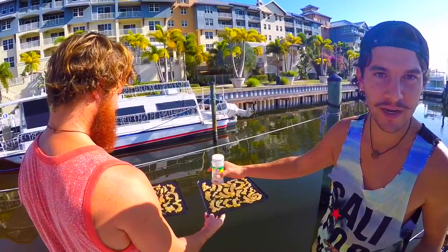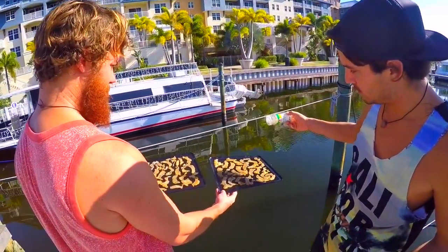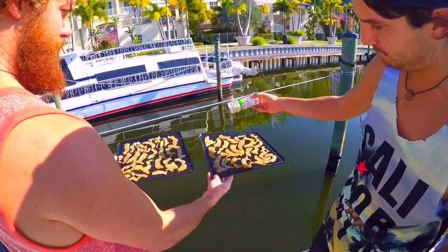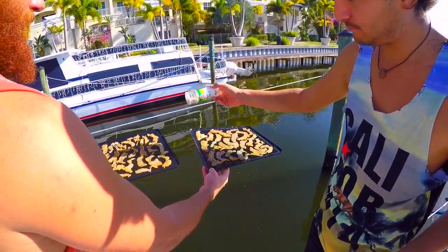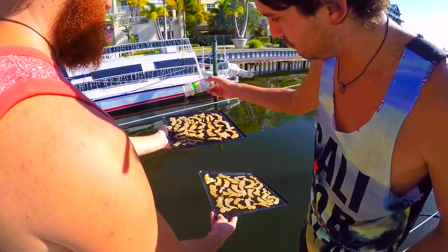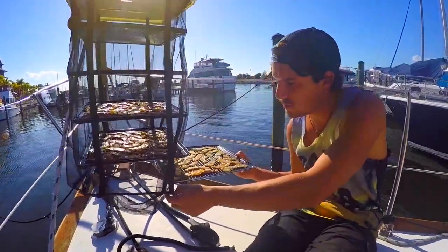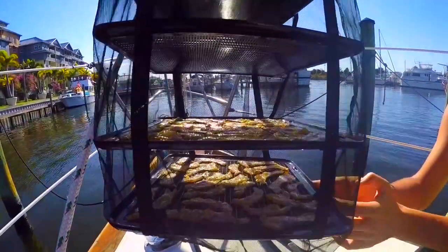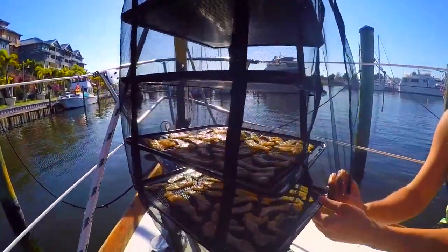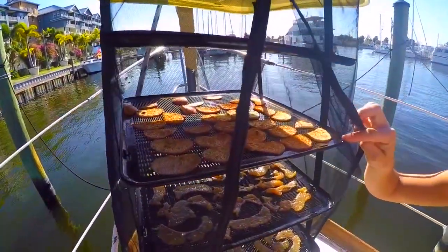Once you've got them all laid out, we're gonna go over it one more time with a light coat of garlic salt, and then slide them into the food dryer. We've also got some apples drying up top.